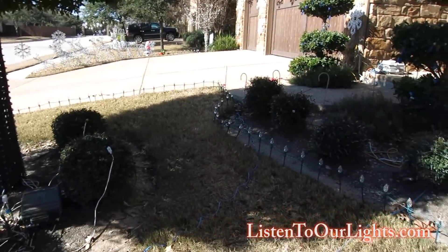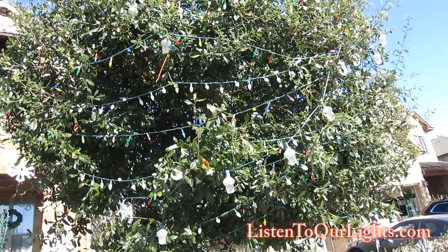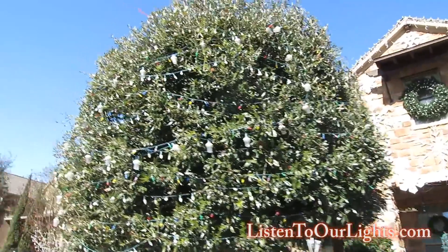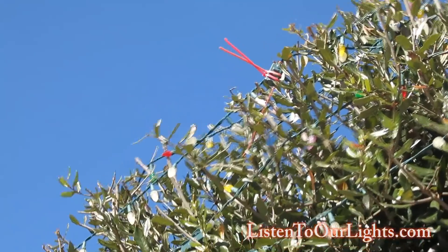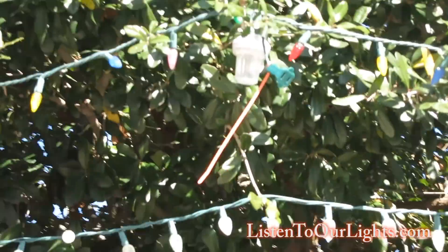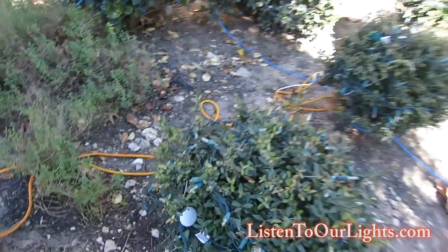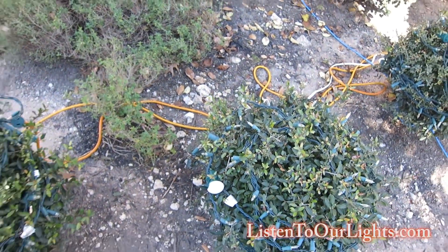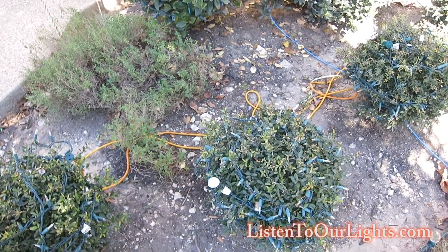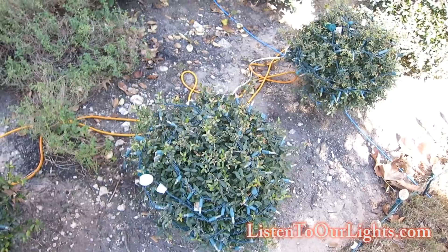We use colored zip ties at the end of each string — pink, orange, whatever — so they're easy to find during takedown. In terms of weatherproofing, I put childproof outlet caps at the ends of strings to help keep water out. I don't like permanently sealing them because then you trap water in. If you make it so water gets in and out quickly but avoids the torrent, that helps — though I'm not religious about it.